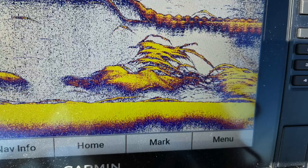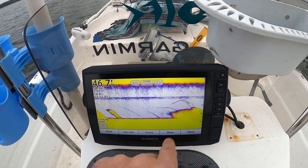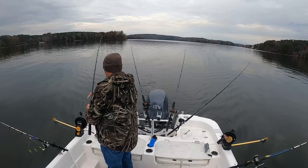Another good thing about downriggers is you can control your depth and usually visibly see the downrigger's depth on your electronics — you'll be able to pick up that lead ball on your 2D sonar. You can see where your baits are running relative to the fish you're targeting and adjust accordingly. You can also use both lead core lines and downrigger lines out at the same time.